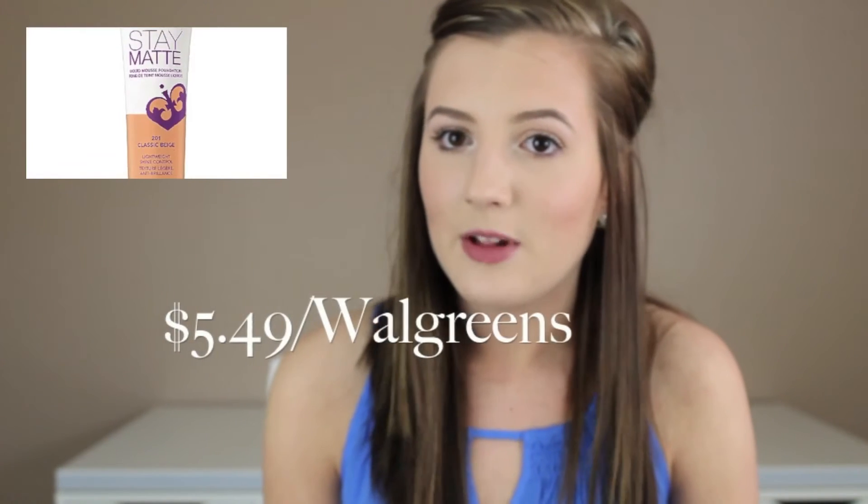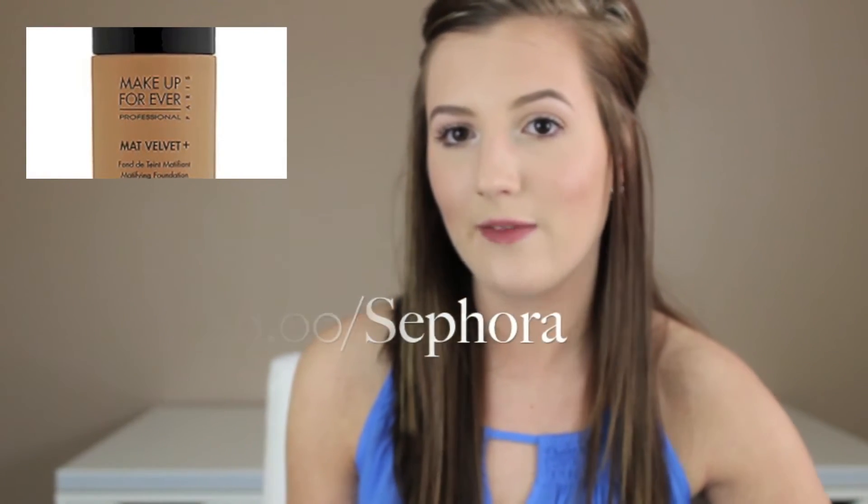The second finish is a matte foundation, which is best suited for oily skin. Basically there's just no shine whatsoever — it's totally matte. You don't have any glowiness at all. A drugstore example is Rimmel's Stay Matte Foundation, and a high-end example is Makeup Forever's Matte Velvet Foundation.